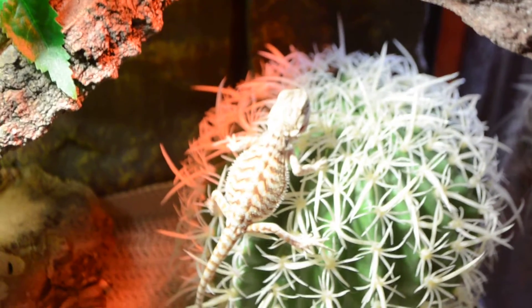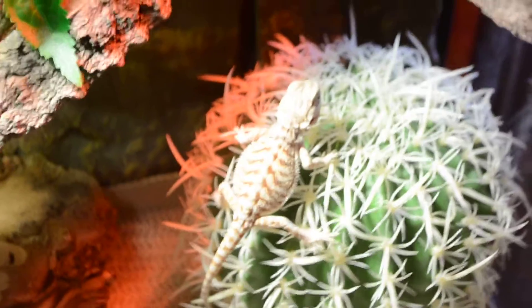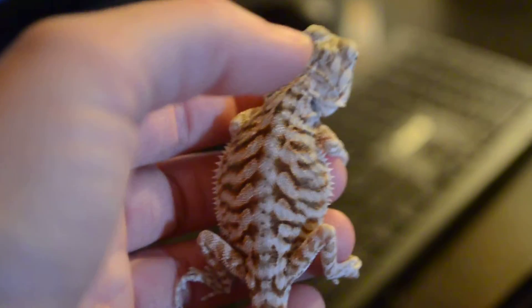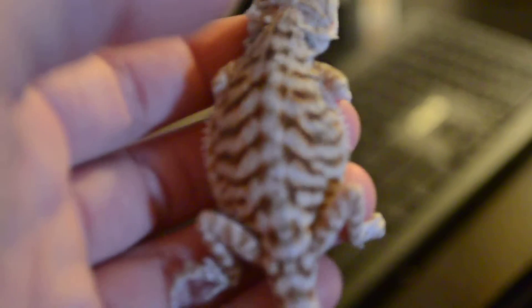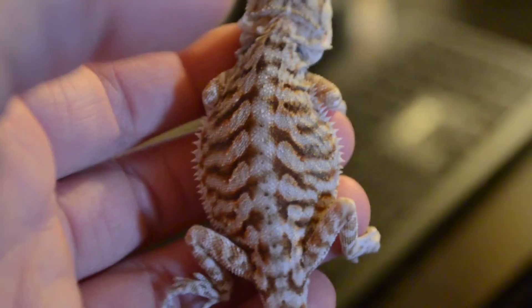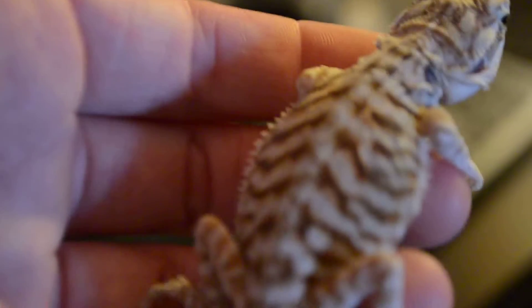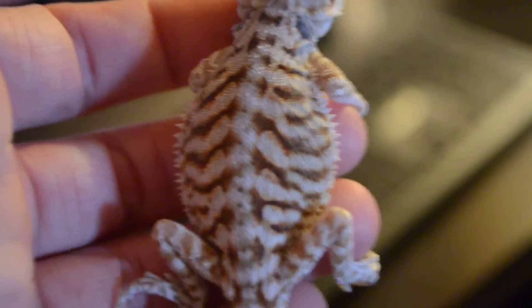I'm going to do a video here of my bearded dragon. I just want someone to try and help me out. Number one, I'll take him over here — what morph is he? That's his colors. It's kind of red and stripey.